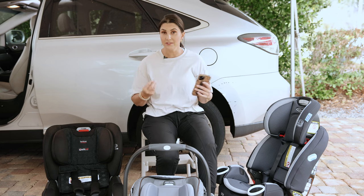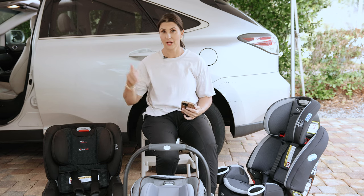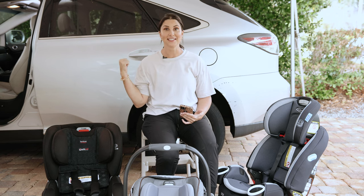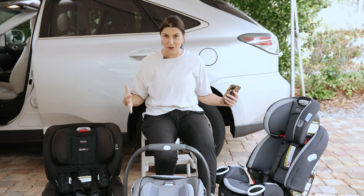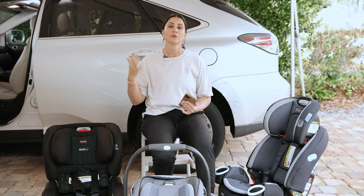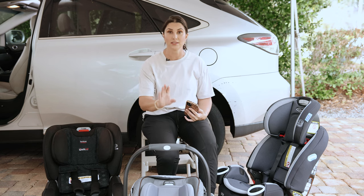Our total car seat width is 56 inches and we have 51 inches of hip width in this vehicle. That's an additional five inches we'd somehow have to magically make appear. The reality is these are likely not going to fit, but I'm going to show you anyway.